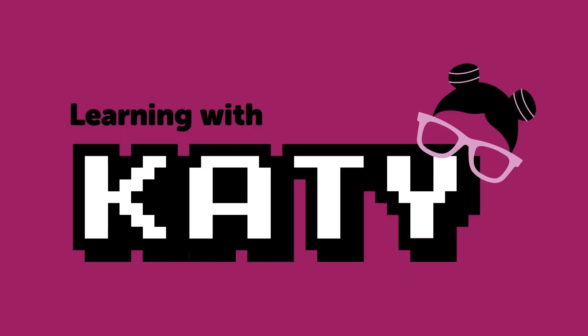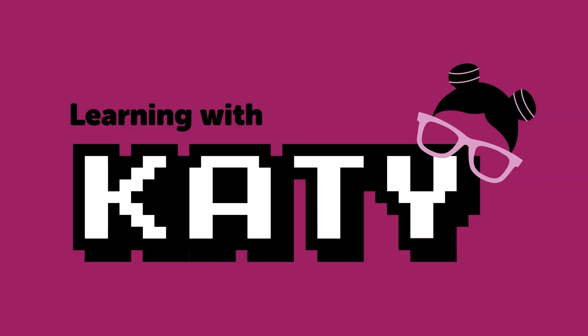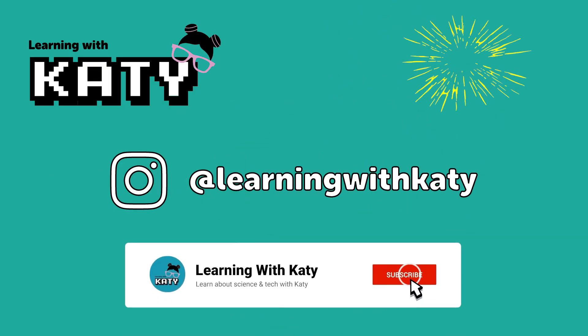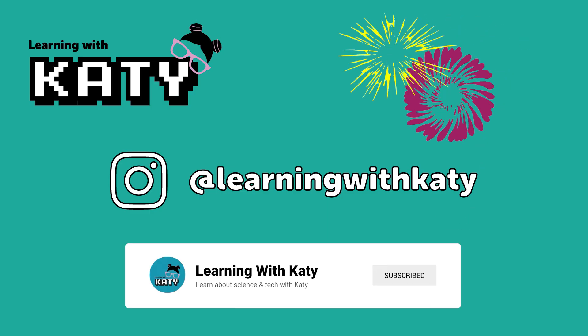Drones are so awesome. I hope you liked this episode. Don't forget to like and subscribe and connect with me on Instagram at learningwithkatie. See you next time. Make sure to hit the subscribe button so you never miss a video, and don't forget to follow me on Instagram at learningwithkatie for even more fun and educational content. See you in our next video.